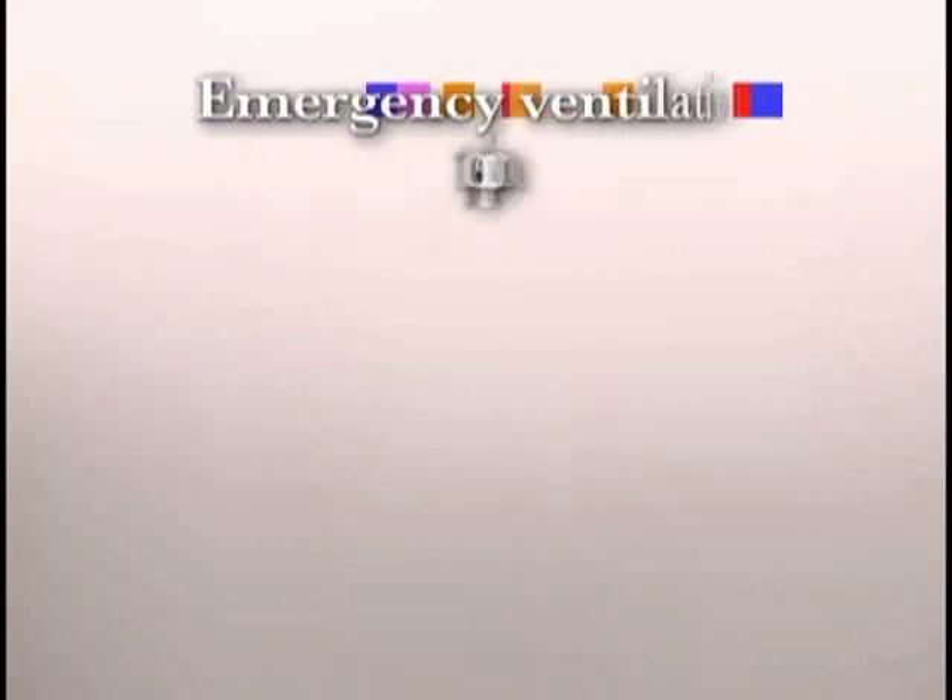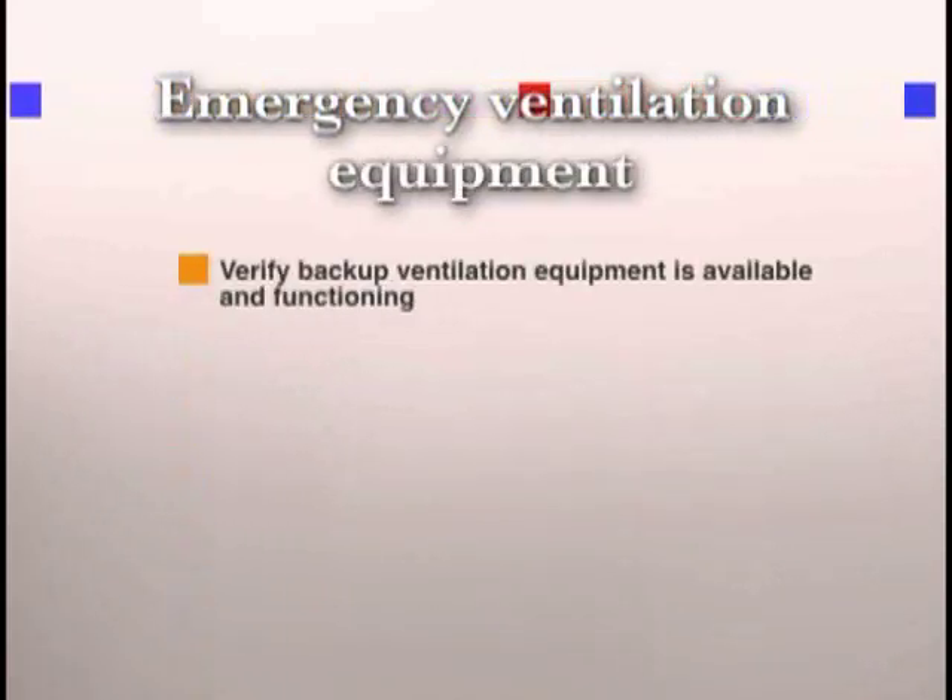This video demonstrates the Estiva Anesthesia Machine Checkout Procedure. To check the emergency ventilation equipment, you need to verify that backup ventilation equipment is available and functioning.